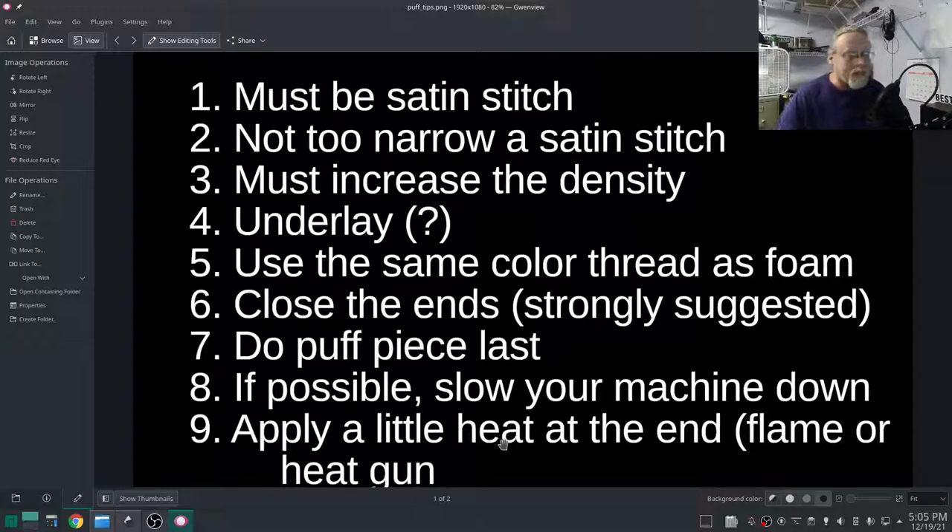Number one: it must be a satin stitch — that should be obvious. Not too narrow of a satin stitch. The width of your satin stitch is going to dictate how much foam puff you can put in there. If you have a really wide satin stitch you can put more thickness of puff inside. If it's narrow you're not going to be able to put as much puff inside.